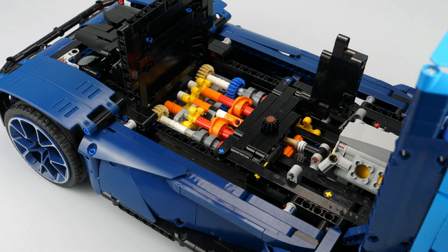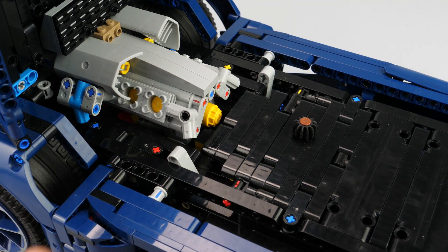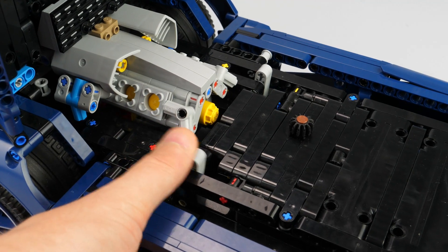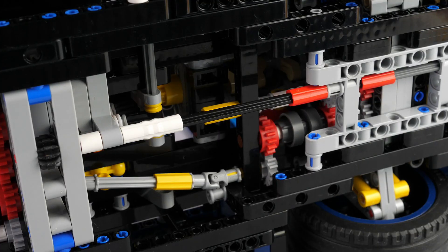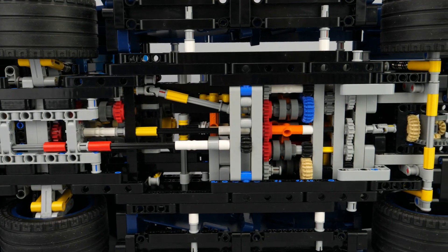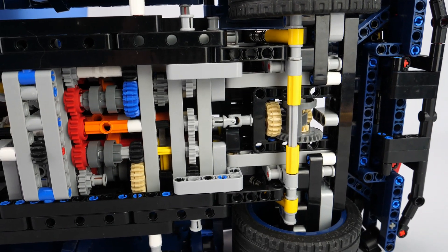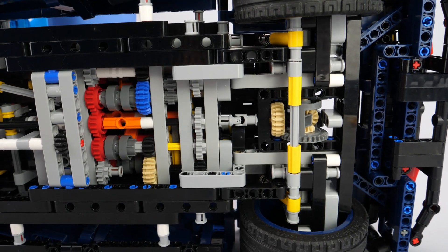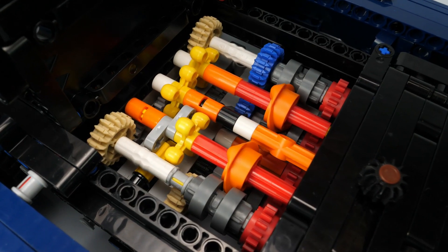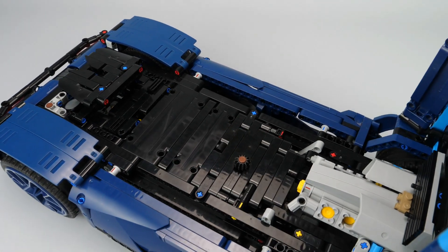The heart of the model is the gearbox. It is composed of a DNR selector which enables choosing between drive — which drives the gearbox and the fake engine — neutral, and reverse. The reverse drives the fake engine directly counter-clockwise. The gearbox is based on my previous 8-speed sequential gearbox from the 42115 Model B Ford pickup truck, where I reworked the axle, bushing, and construction to reduce friction and enable smoother functioning, especially on the stepper mechanism.